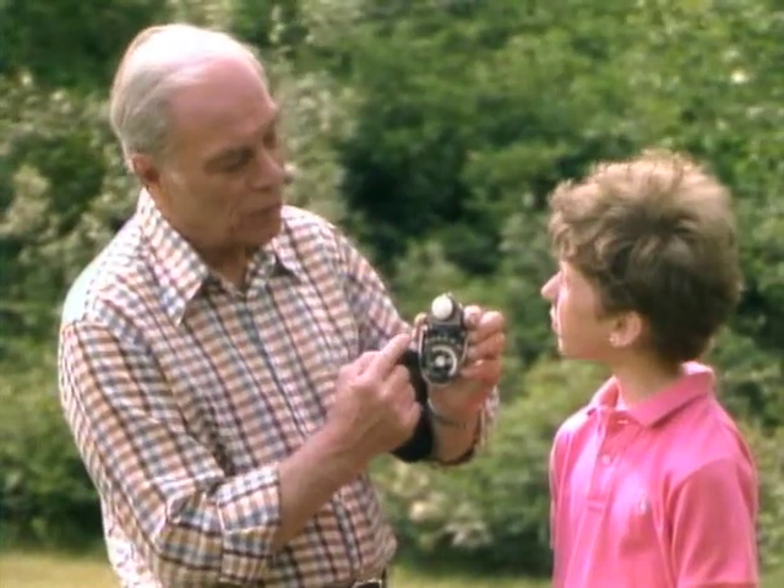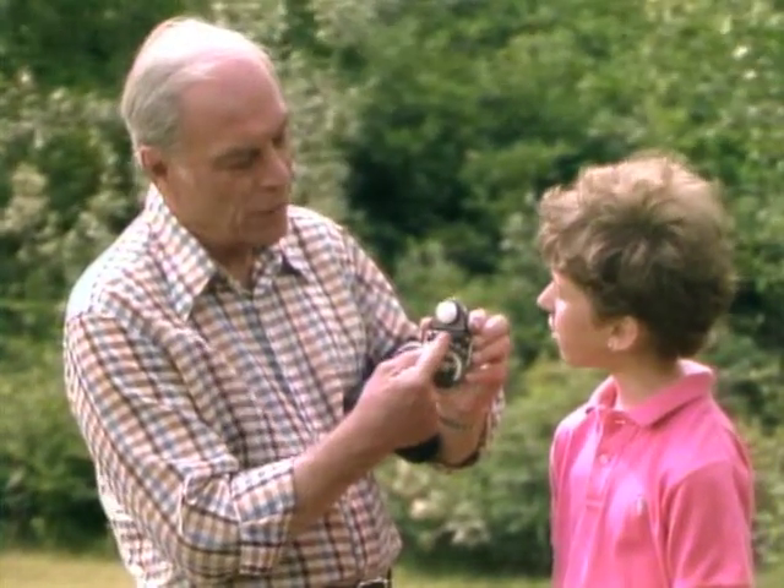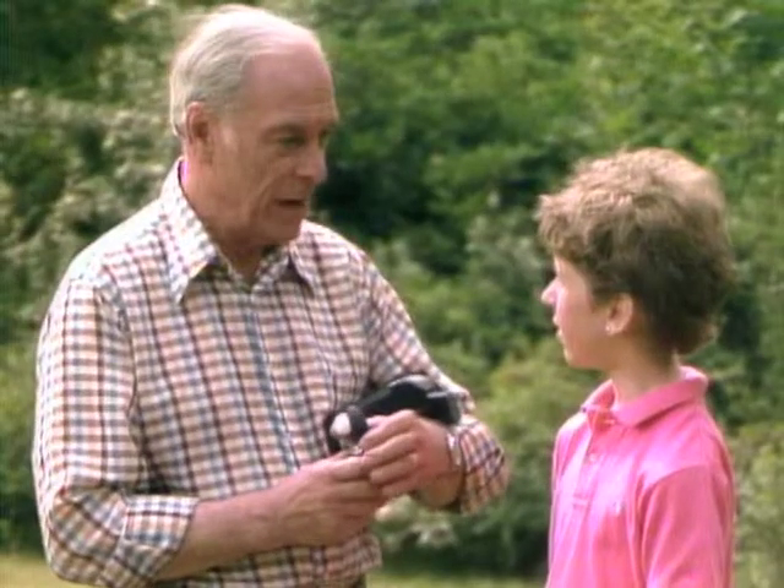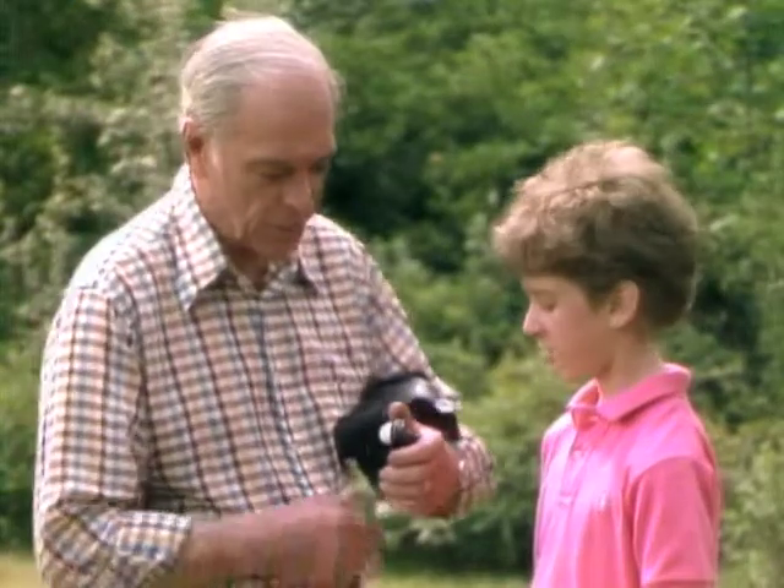But color film can only register just one of those little steps. Oh, so you need the flash to fill in the extra. Yes. Because the actual sunlight — your eye can certainly fill in all that shadow. Yeah, but the color film can't. Oh, I understand. So see if you can tell which is which now.